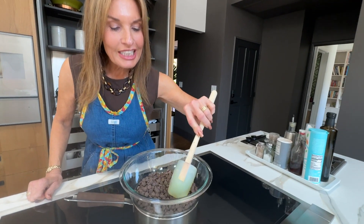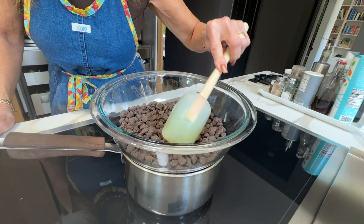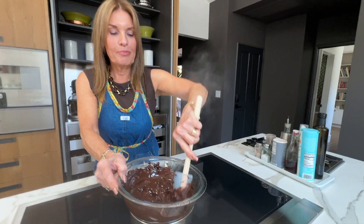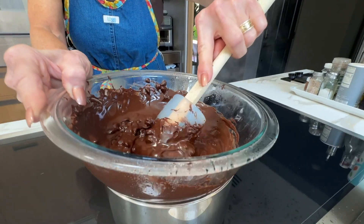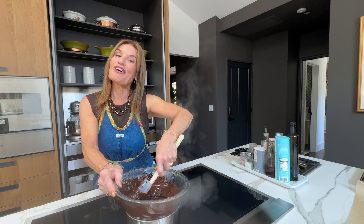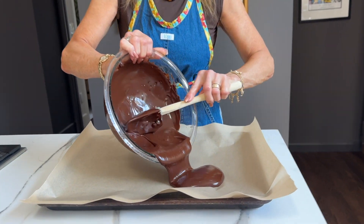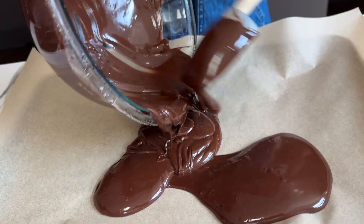The chocolate is starting to melt — look how beautiful this is. There's nothing more gratifying than stirring melted chocolate. We're just going to spread it onto parchment paper on top of a baking sheet.